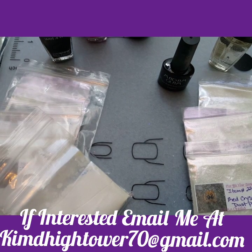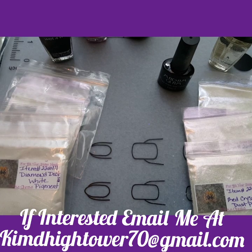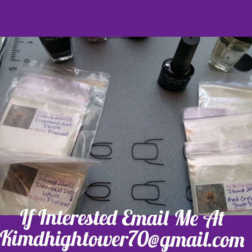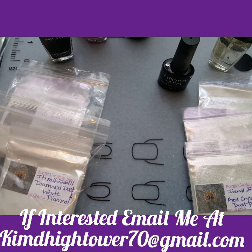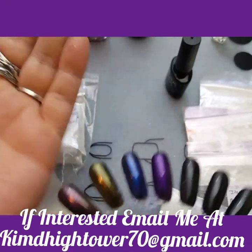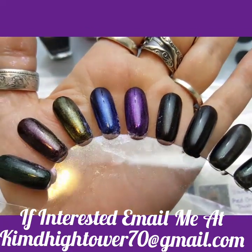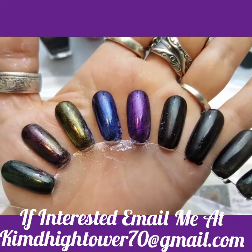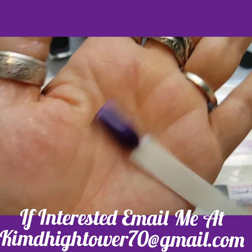The next one is going to be purple. This is the purple on regular black polish, and this is the purple on gel polish.